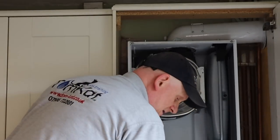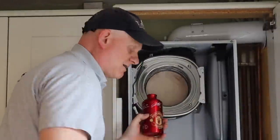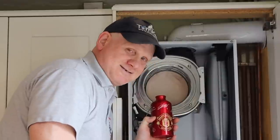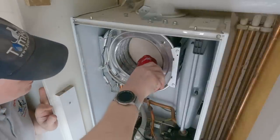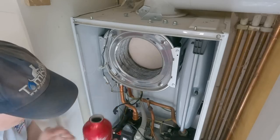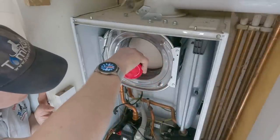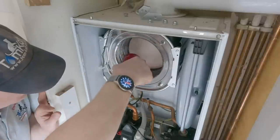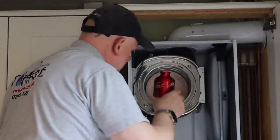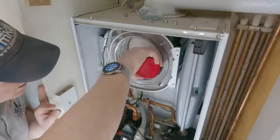Once cleaned, I get a cup of water and pour it into the heat exchanger to clear out the bottom — you can hear it going down into the trap. This clears any loose debris. Be careful when doing this cleaning that you don't damage the insulation plate at the bottom.